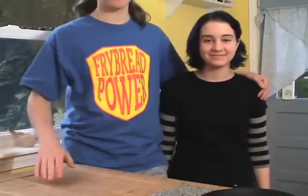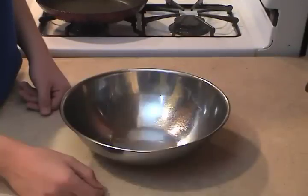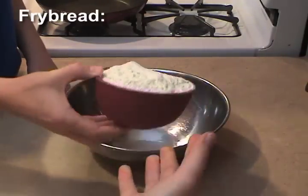This is my guest star Benny. Hello folks. He's a fry bread expert — you can tell by the t-shirt. So I'm gonna let him handle most of the cooking today.